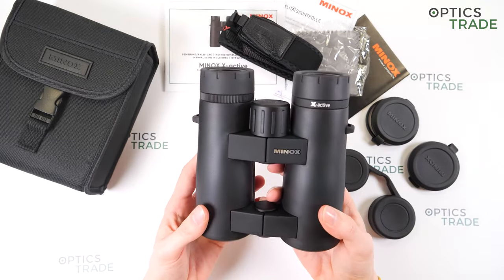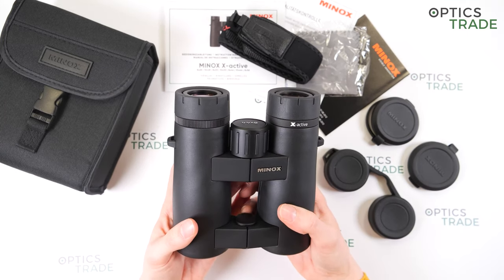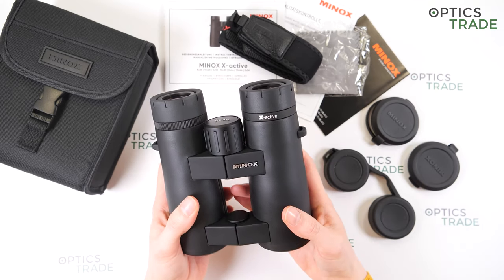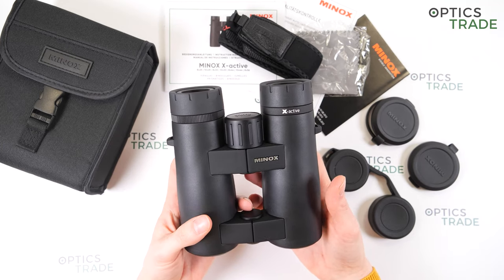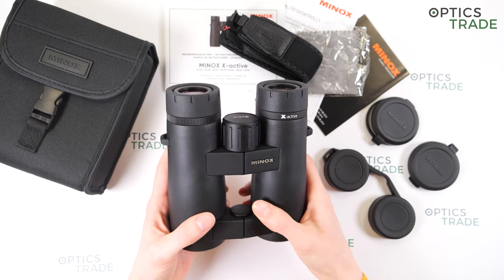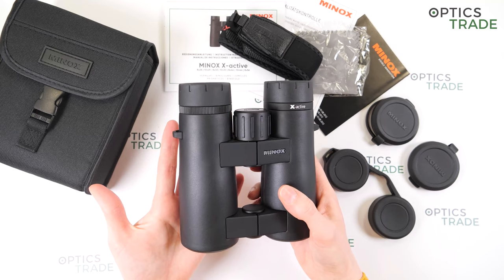Optically, they have multi-coated lenses. They have a really large field of view — 136 meters at 1000 meters — which is really good. The apparent field of view is also really good. The image is bright and sharp at the center, but it's not sharp on the edges. You can also see a little internal reflections.